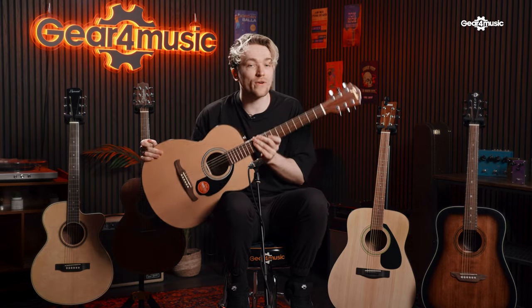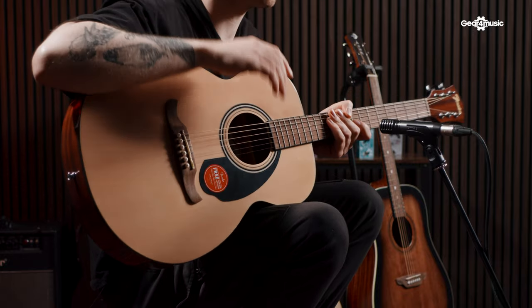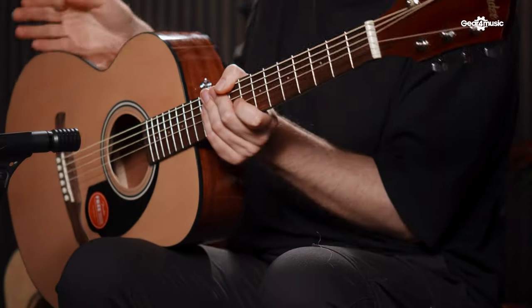Next up we have the Fender FA-135 Concert Acoustic Guitar. If you know nothing about guitar, you've definitely seen somebody use a Fender before. The Concert body shape is a lot smaller than a Dreadnought and has a much deeper waistline so it sits in your lap more comfortably. Fender built this guitar specifically for beginners — because it's a Concert guitar, it has lower string tension, which makes it a lot easier to fret and play.